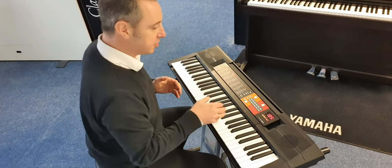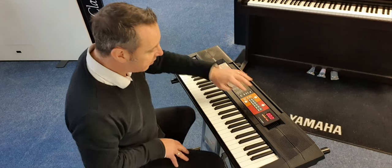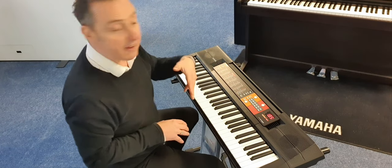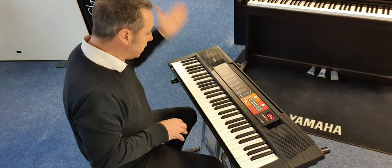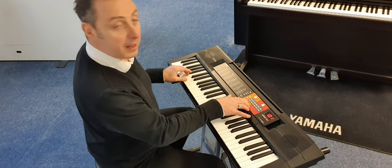You've got loads of rhythms to choose from. The other thing it'll do is when you pick a rhythm, it'll actually pick a sound for you that suits that rhythm. So I could pick, for example, a ballad-y rhythm like this.